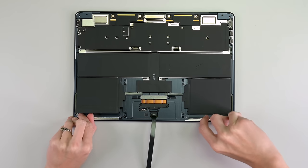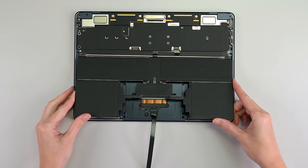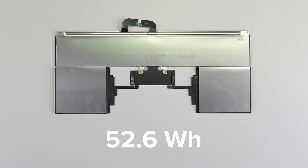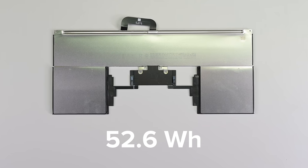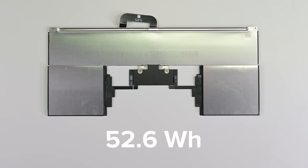The final test is the adhesive at the top — none at all. The battery slides right out from under the logic board, no major disassembly needed. This 52.6 watt-hour cell is a bit smaller compared to the MacBook Pro's nearly 70 watt-hours, so that's probably where most light-duty users will notice the difference.